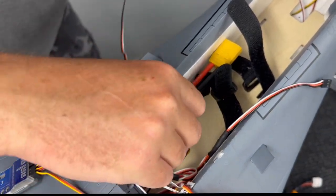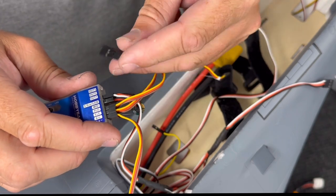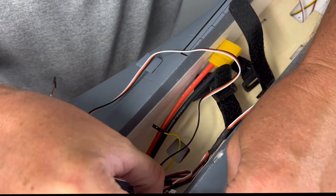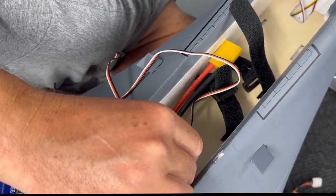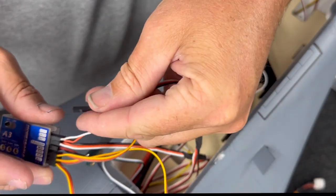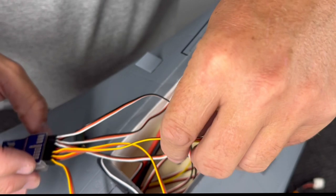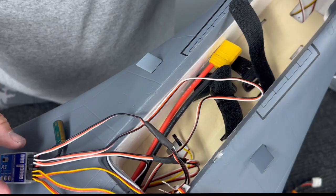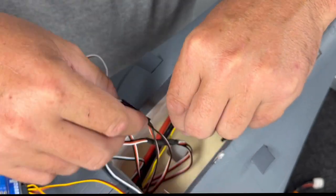The elevator plugs into the gyro, and then the elevator output goes to the receiver. The rudder is the third connection — plug it into the gyro and then into the receiver. Now the gyro is in-line between the servos and the receiver.